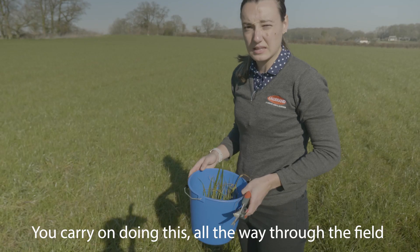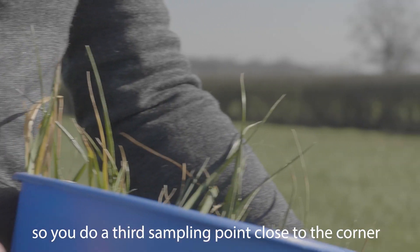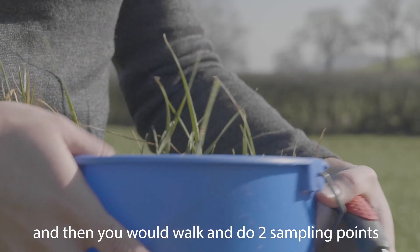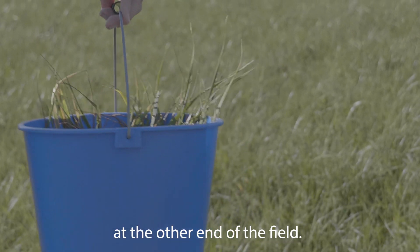You carry on doing this all the way through the field, so you do a third sampling point close to the corner there, and then you would walk across and do two sampling points at the other end of the field.